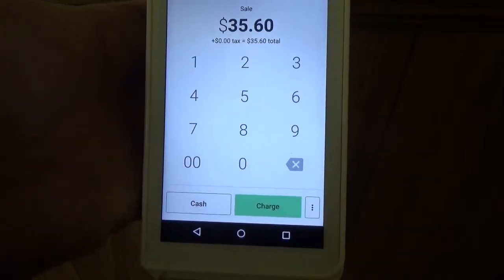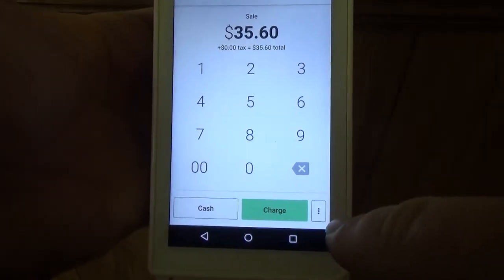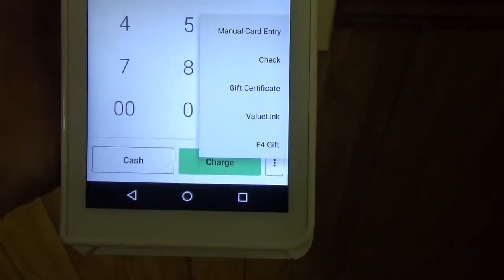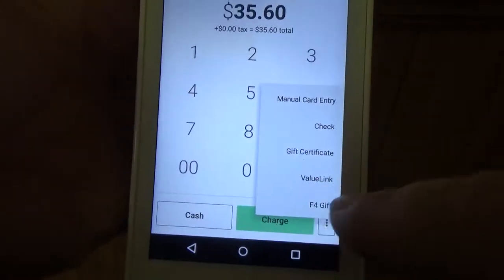And now from here, what you're going to want to do is down here in the bottom corner, there's a button with the three dots. Let's click on that and then at the very bottom, you see where it says F4 Gift. Go ahead and click on that.